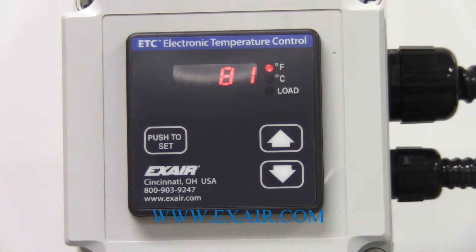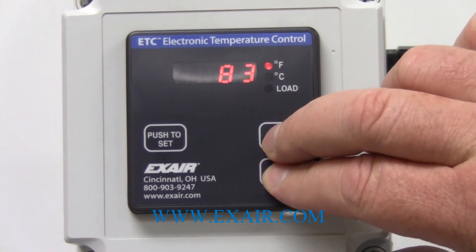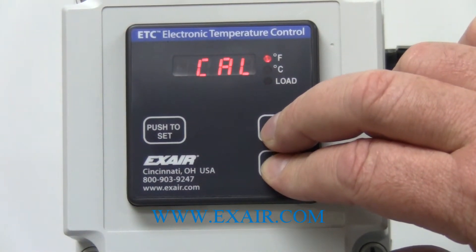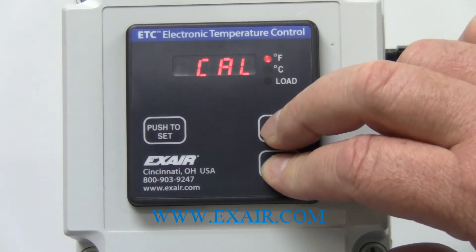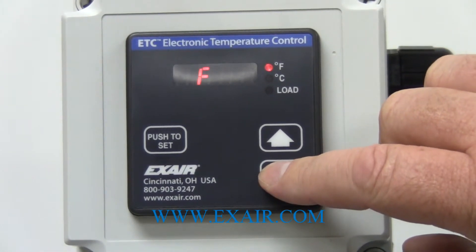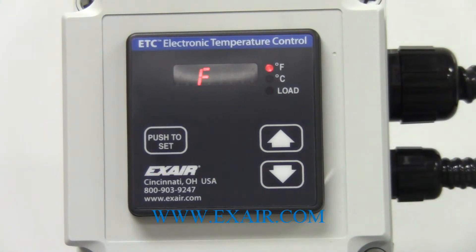The next thing that you can do is change the units of measure. Right now we have degrees Fahrenheit shown, but you can change to degrees Celsius. The way in which you do this is you press and hold both arrow keys for ten seconds, and then you will have the F and C show. Then you just toggle back and forth between F and C for degrees Fahrenheit or Celsius. In this case I will keep it in Fahrenheit and then just let it go.